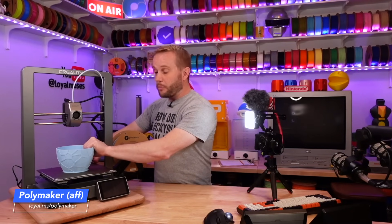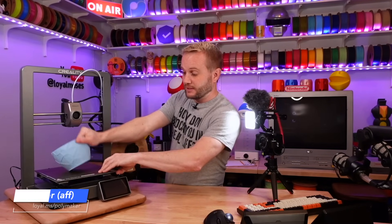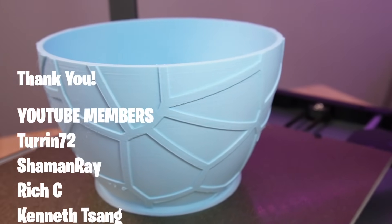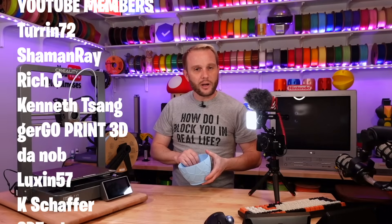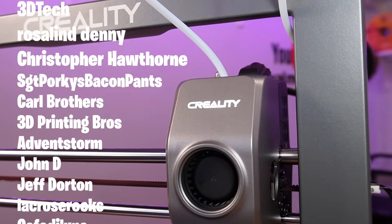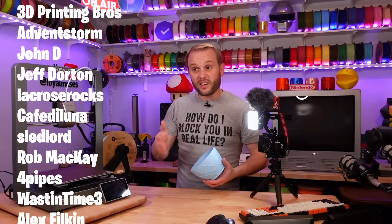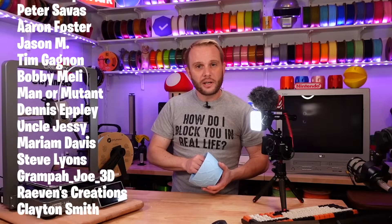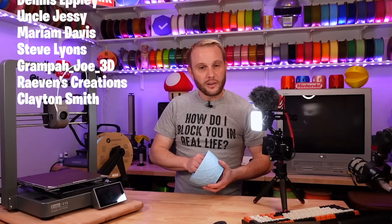As far as my impression of the machine, I think it's a really good machine and probably one of the better machines that Creality has made. I'm super impressed with it. If I had to line up three printers right now in Creality's lineup that I thought were really great machines, it would be the Ender 3 V3 SE, the Ender 3 V3 KE, and this Ender 3 V3. I hope you enjoyed it — thanks for watching and I will see you in the next one.